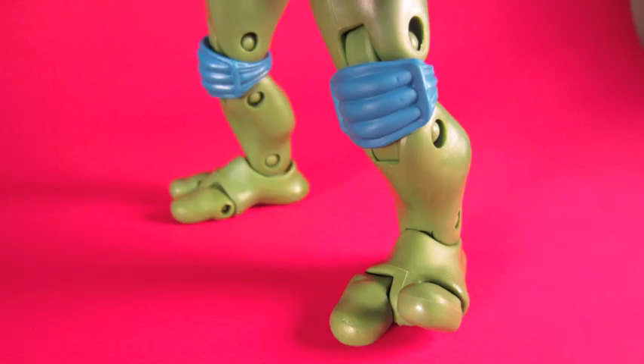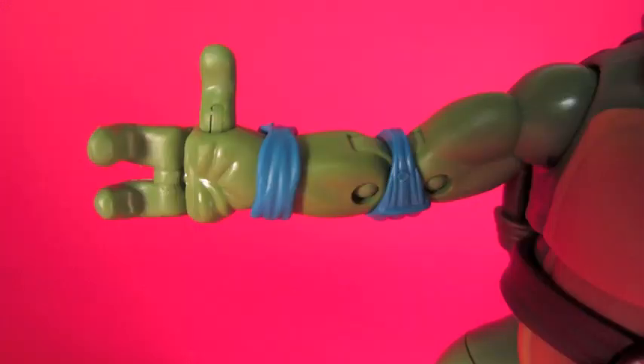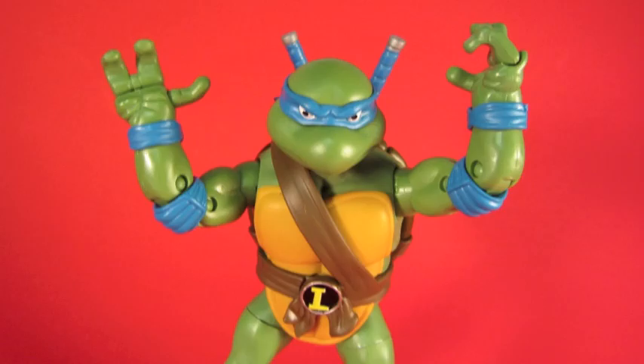The articulation is just bizarrely great. If you look at the toes, those move. The hands have articulated digits and an articulated ball-jointed thumb. There's a mid-joint in the palm. He can stand on his head, he can do cartwheels. He has double-jointed everything. Just look at it — it's great.